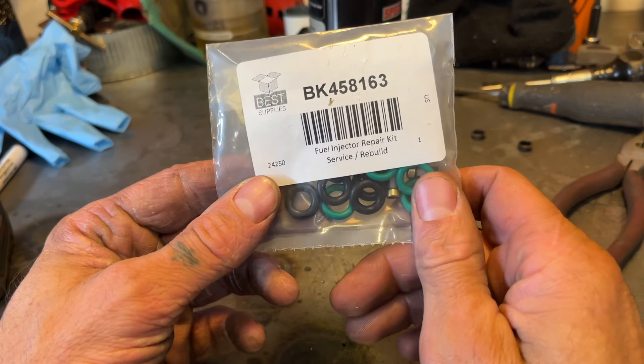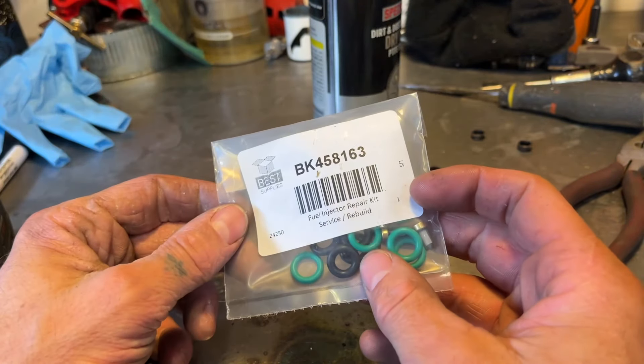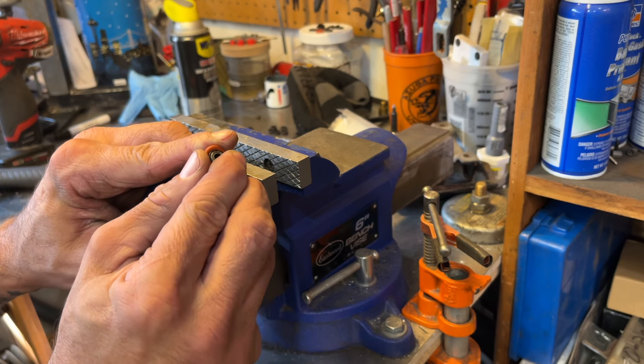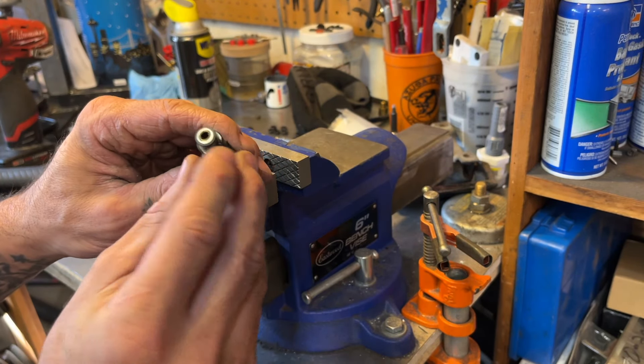I got this injector rebuild kit off Amazon — I'll put the part number and link in the description down below. It's got all the O-rings and new filters for it. First we'll remove this upper O-ring by pinching it and rolling it — the old pinch and roll. Now we've got to get that filter out of there.